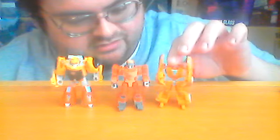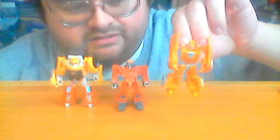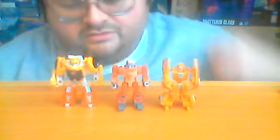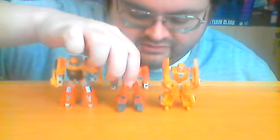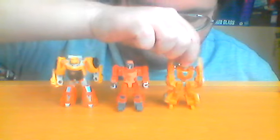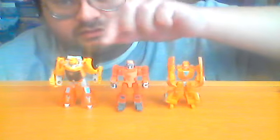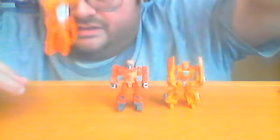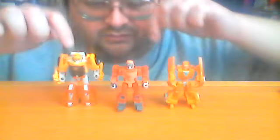In terms of articulation, Hasbro and Takara Tomy have improved their designs quite a bit. The Universe Classics Wheelie doesn't have any elbow joints — his arms just move forward, backward, up and down at the shoulder. Titans Return Wheelie has a fairly decent amount of articulation, but his joints don't have as much free-range movement as the Studio Series Core Class figure. One thing to note is that Titans Return Wheelie does like to topple back in robot mode depending on how you have his legs positioned — his heel spurs don't really sit flat on a surface, so it's very difficult to get him to stand up stably.